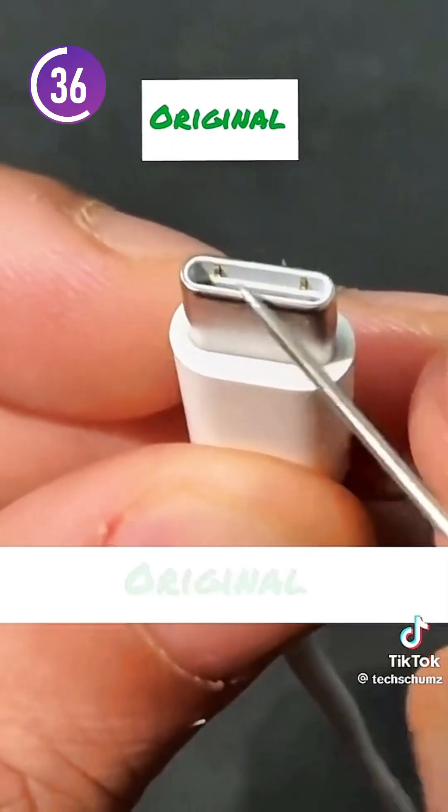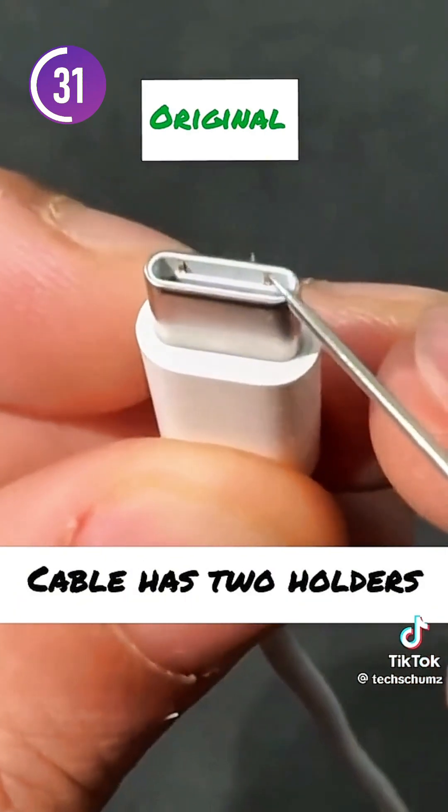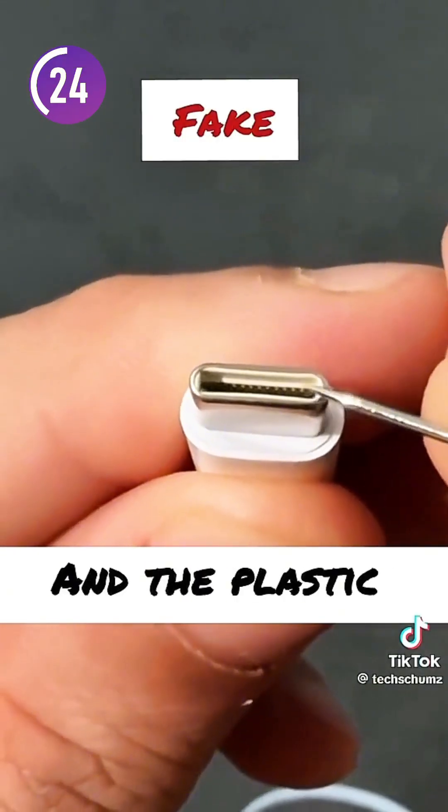The first thing to look out for is that on the original there should be two pins present at the tip of it. Those pins serve as a holder which holds the tip firmly into the charging brick, further preventing it from falling off easily. On the fake ones, those connectors or pins are not present.